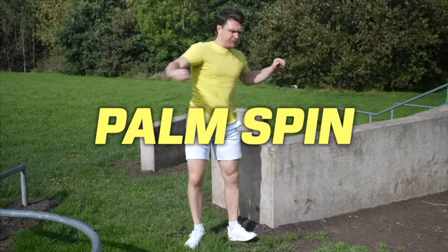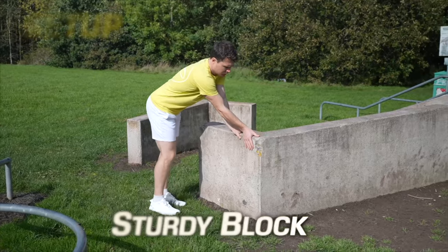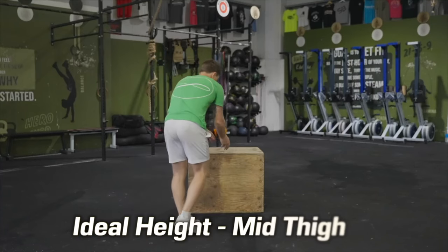All you need to practice this is some sort of stable box or bench corner like this. The ideal height to learn on is just slightly lower than your hips but higher than your knees.